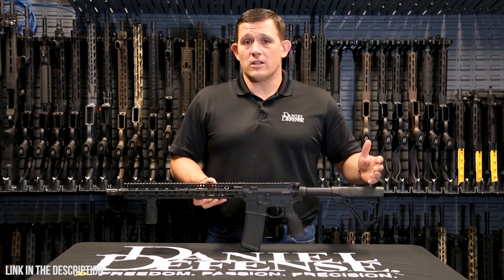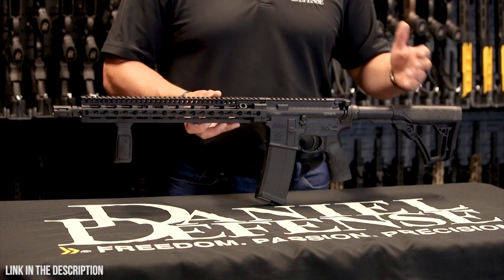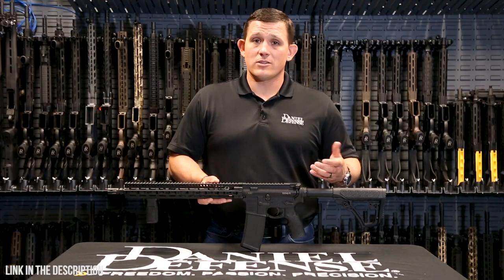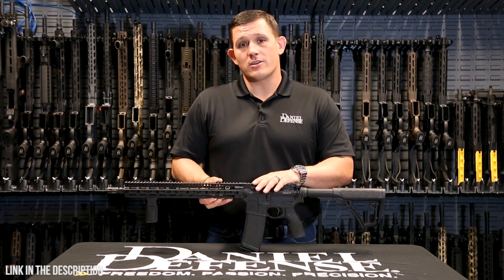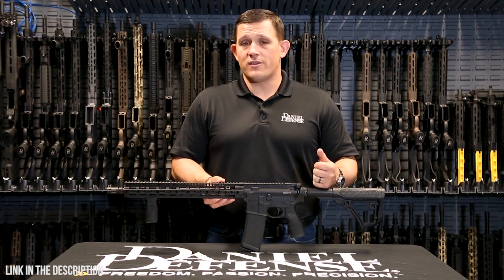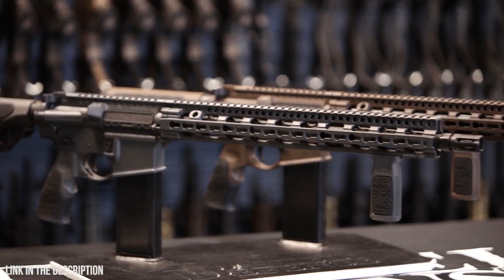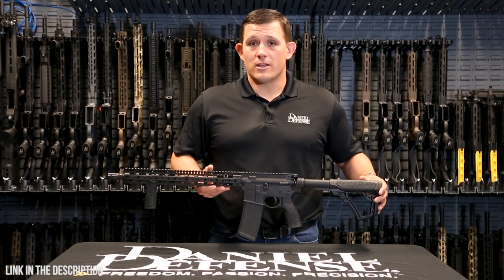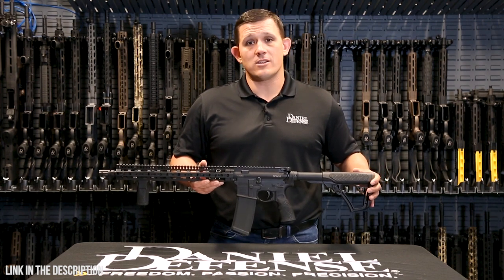The DDM-4 V11 is one of the lighter configurations we make, weighing in at just 6.2 pounds. It comes standard with ambidextrous selector levers and is chambered in 5.56. This configuration comes in multiple colors: Daniel Defense Mil-Spec Plus, Daniel Defense Tornado Gray, and black. The DDM-4 V11 is an overall lightweight, fantastic rifle that will make a great addition to any gun safe.